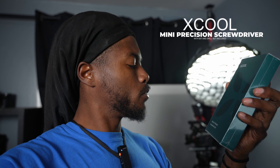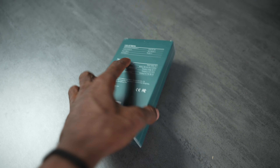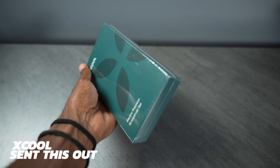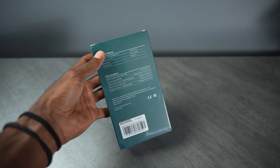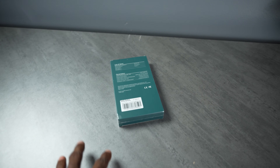In today's video we're checking out the X-Cool electric precision screwdriver set. I was actually going to buy one of these myself until the guys over at X-Cool offered me one to try out. We're going to be testing it out and seeing how useful it'll be here around the office. This video was sponsored by the guys over at X-Cool, so make sure you check them out in the description below — I'll have links to their products and their Amazon page for the exact one we're unboxing today.